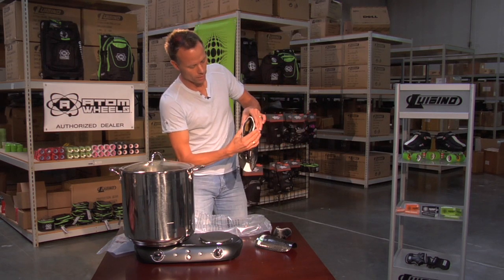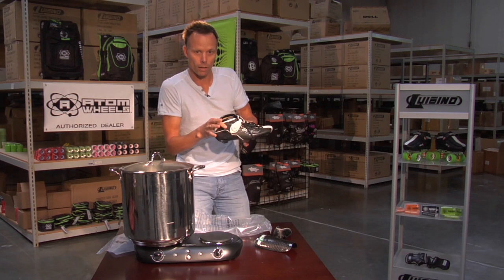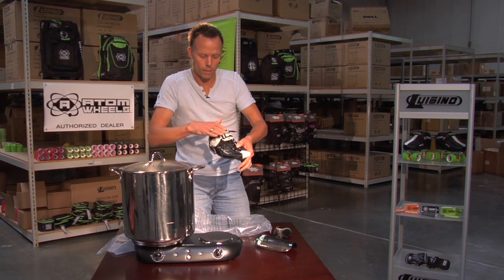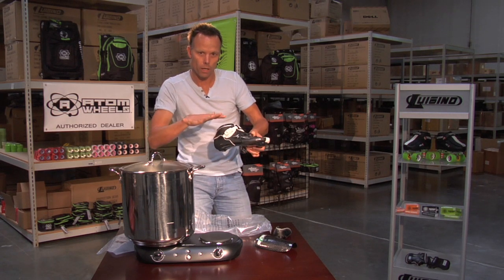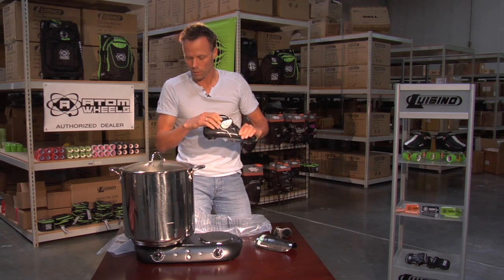Once it's done, you can see this becomes very, very pliable. It will completely mold around your foot — not only the ankle area and the heel area, but the upper itself also has AquaTech in it. Once your foot is inside, you keep it there for about 15 to 20 minutes, sitting in a chair in the skating position. After 15 to 20 minutes it cools and then it goes back to its original state.